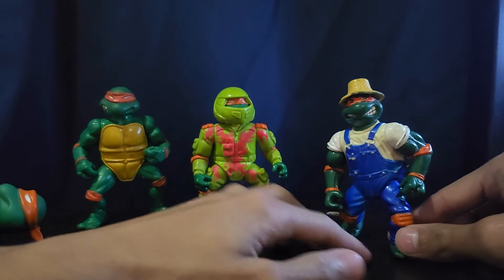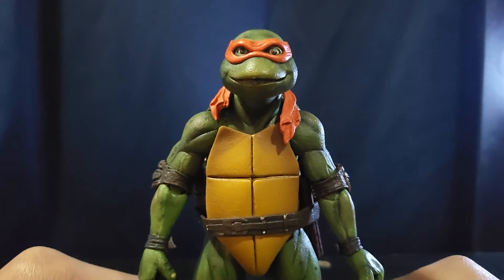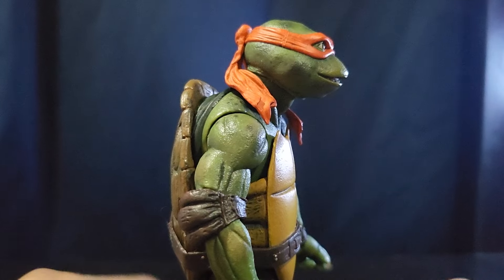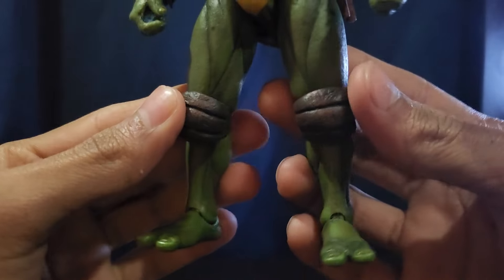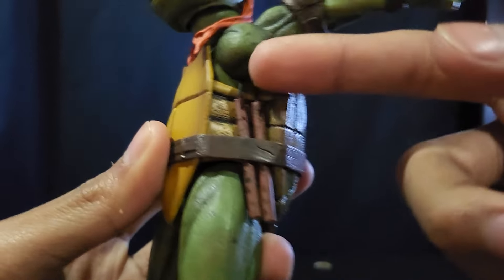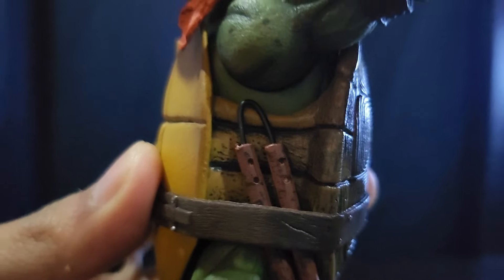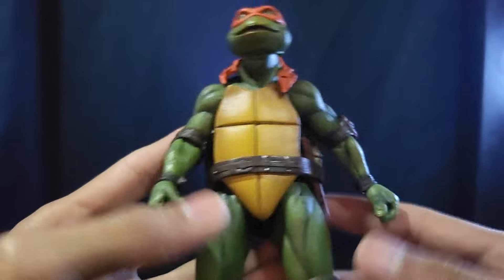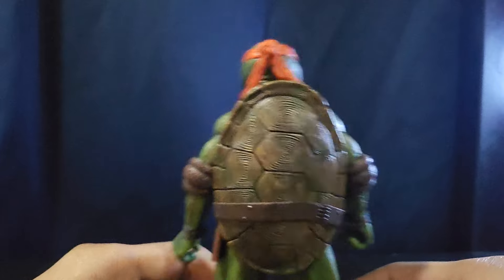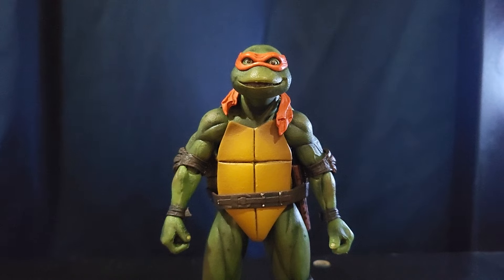Moving on to the 1990s movie — here is the NECA Michelangelo. He is really really cool and I really do like this face sculpt; it just looks so freaking good. Unfortunately the wire on the nunchuck just pulled off, so he only has one nunchuck. It's kind of hard to pose him with nunchucks, so I just have him displayed like this. He looks really nice.